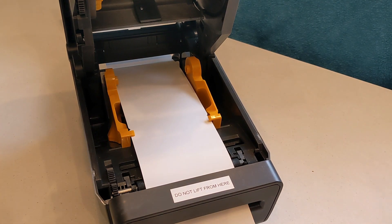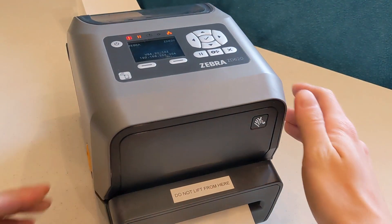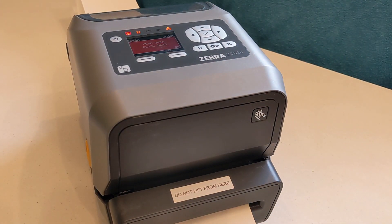Feed it through the slot so about an inch hangs out the front of the printer. Once the first badge is fed through the slot, close the top of the printer firmly. If the screen shows "head open," the printer isn't fully closed, so try closing it again.